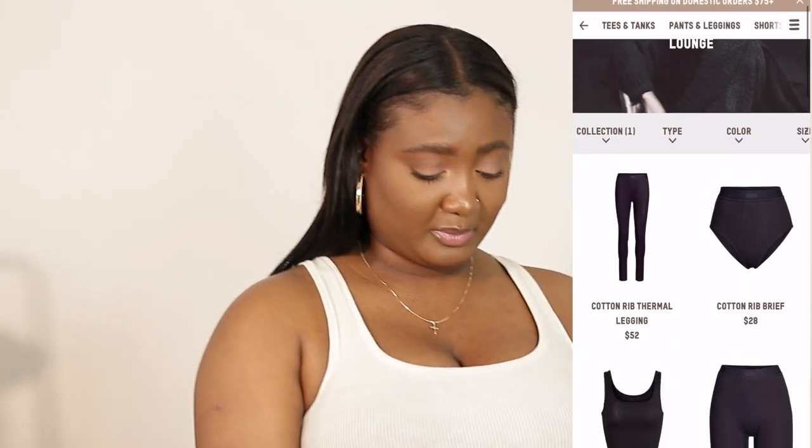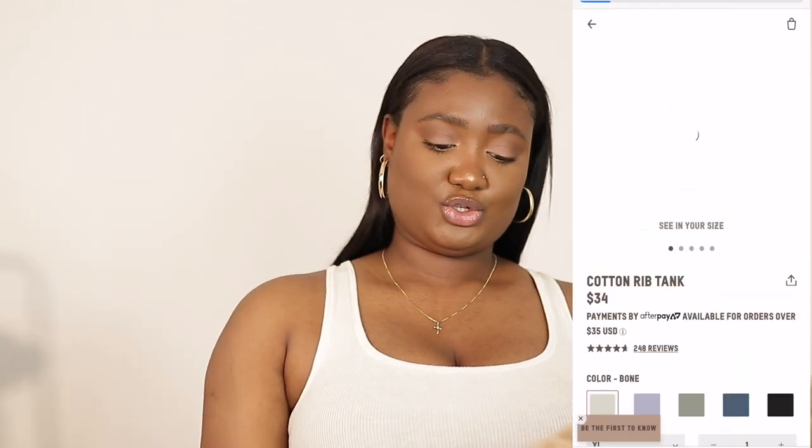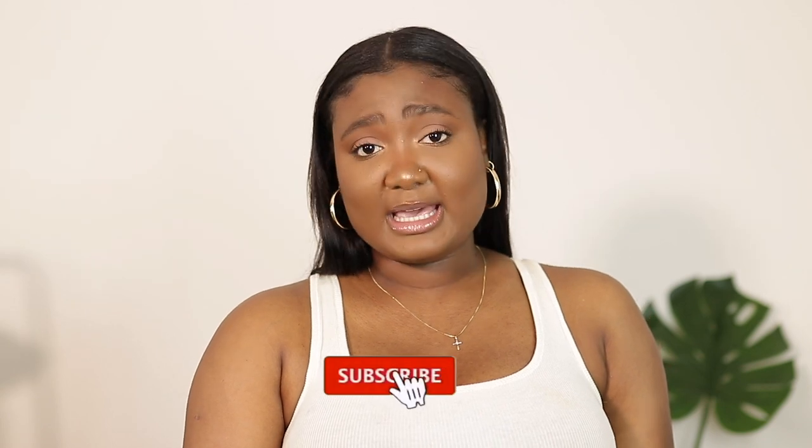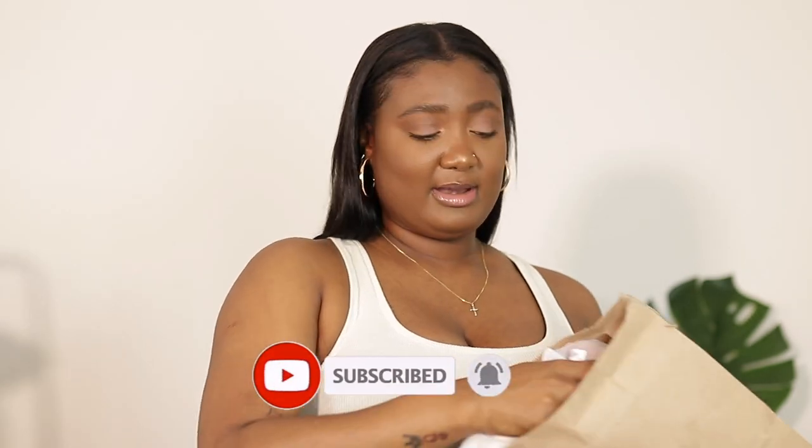I made about three different purchases because I kept wanting more, so we're just going to go through everything — the sizing, prices, and colors will be on the screen. Each individual item comes in a little bag that says Skims, and all their packaging is biodegradable, which is pretty good. Also, Nordstrom.com carries some of these items, because on Skims.com things sell out really fast. I'll put the website link below in case you can't find something on Skims.